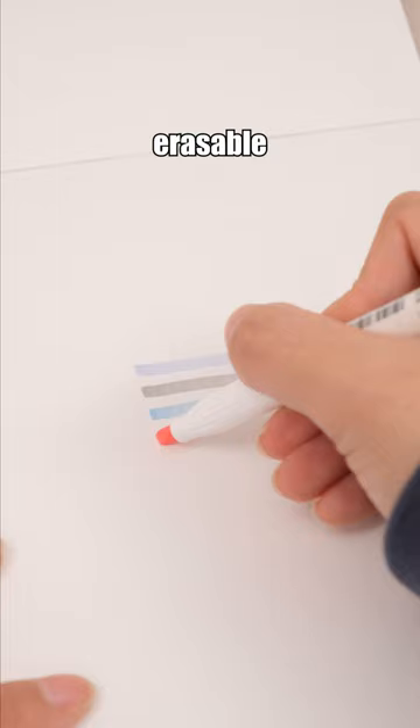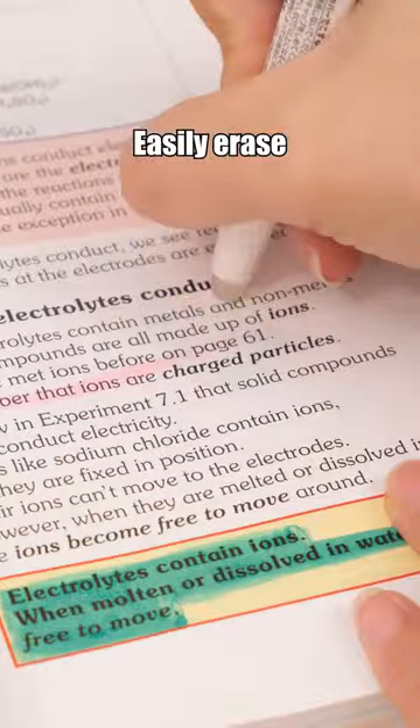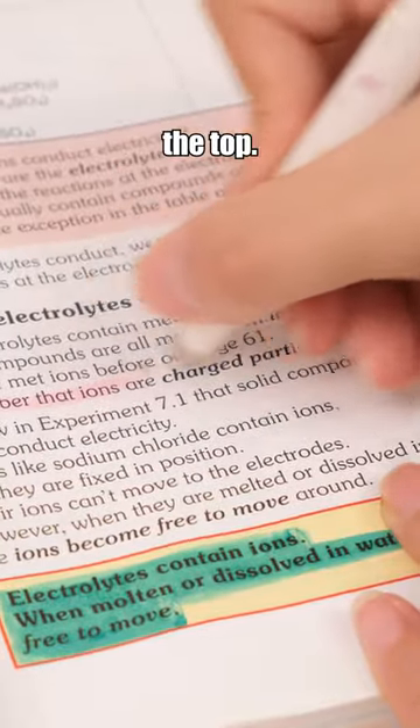The Pilot FriXion Erasable Highlighter uses erasable ink, ensuring worry-free highlighting. Easily erase any mistakes with the eraser at the top.